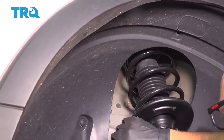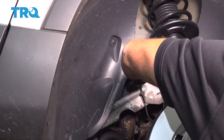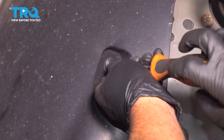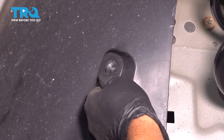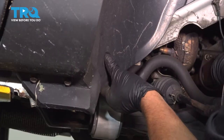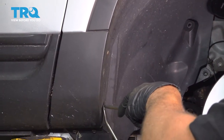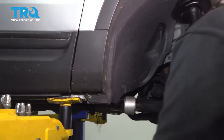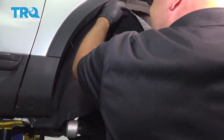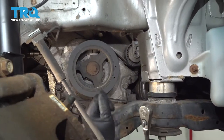Some more pushpins — these have a center that unscrews. You can use a Phillips head and then pull those out. Take all these out. There are some push pins over here as well. Take all those push pins out and slide the panel out — it just slides right out.